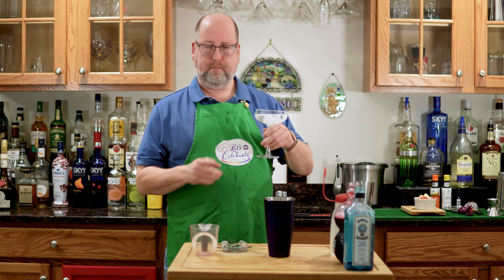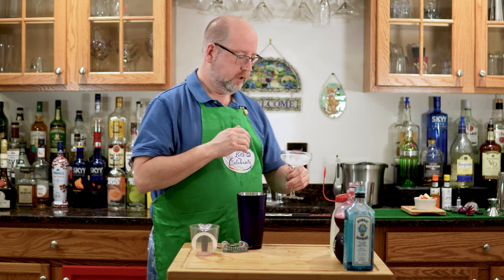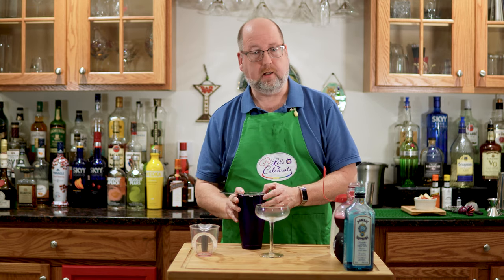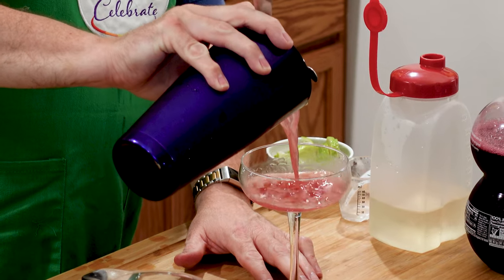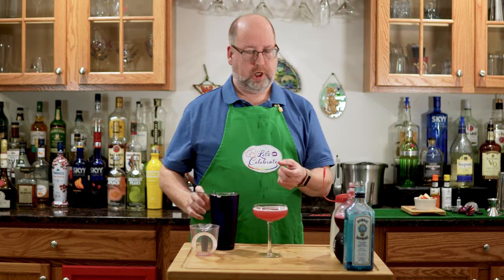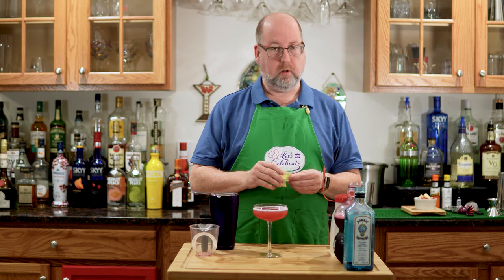Now have a chilled martini glass — this is called a coupe. Let me dump the ice and water out. And now we're going to strain this lovely drink. You might think that looks just like a Cosmo, but it really isn't — the gin is what makes it different. We're going to garnish this with a little slice of lime.